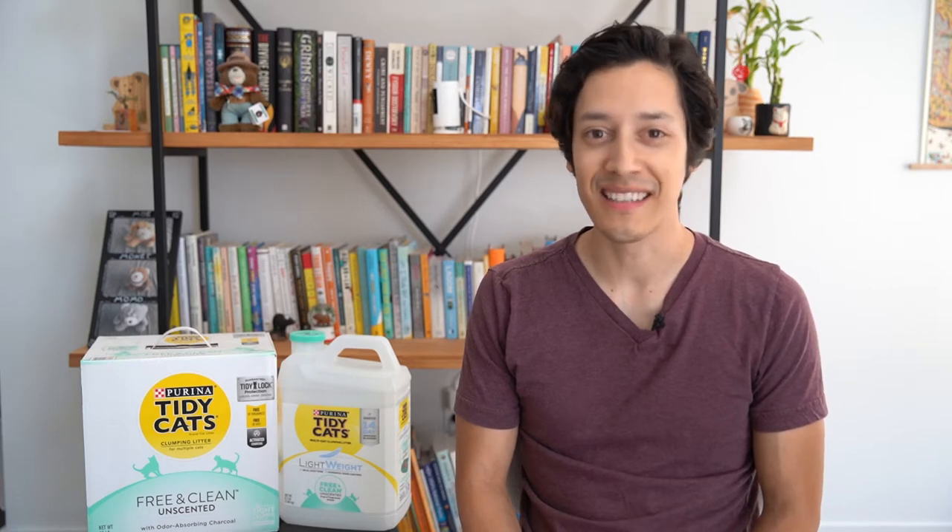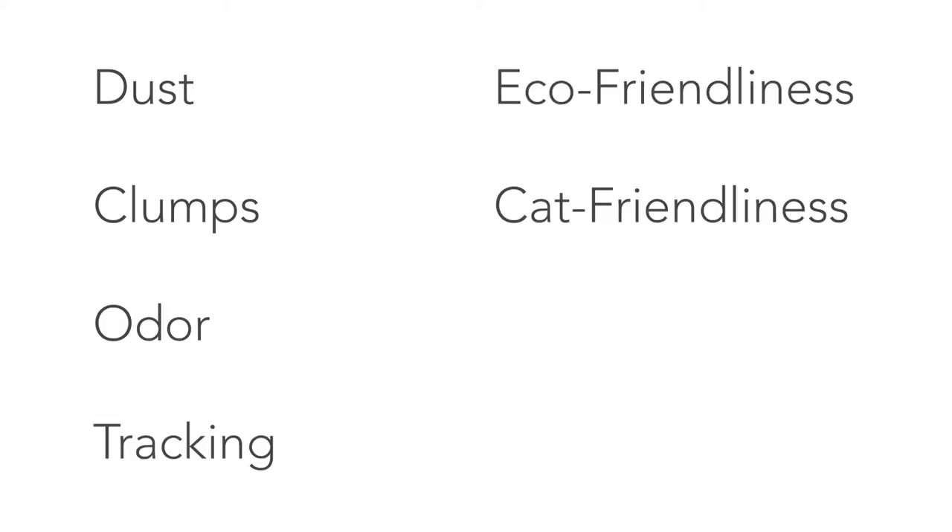Hi, in this episode I'll be reviewing the Purina Tidy Cats Free and Clean Unscented Cat Litter. I'll be breaking down this review by categories: dust, clumps, odor, tracking, eco-friendliness, cat-friendliness, and cost. Here's my review on the Purina Tidy Cats Free and Clean Unscented Cat Litter.